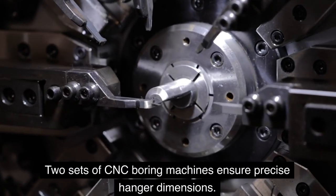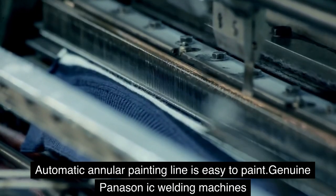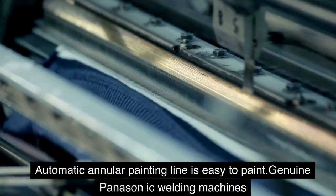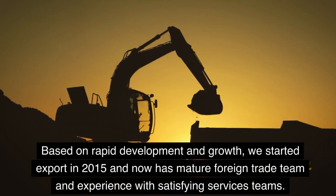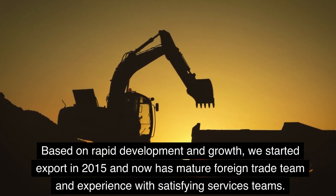Two sets of CNC boring machines ensure precise hanger dimensions. An automatic annular painting line enables easy painting. Genuine Panasonic welding machines are used throughout. Based on rapid development and growth, CNS started exporting in 2015 and now has a mature foreign trade team with extensive experience.